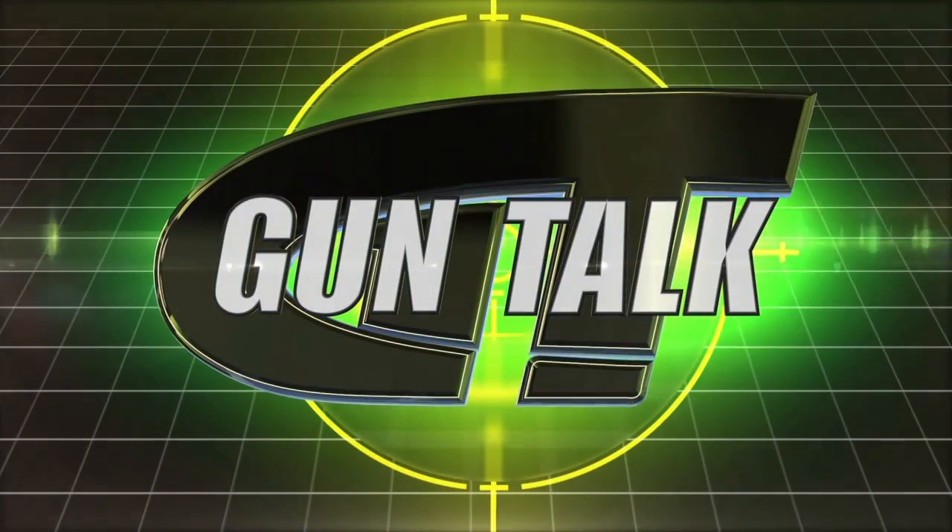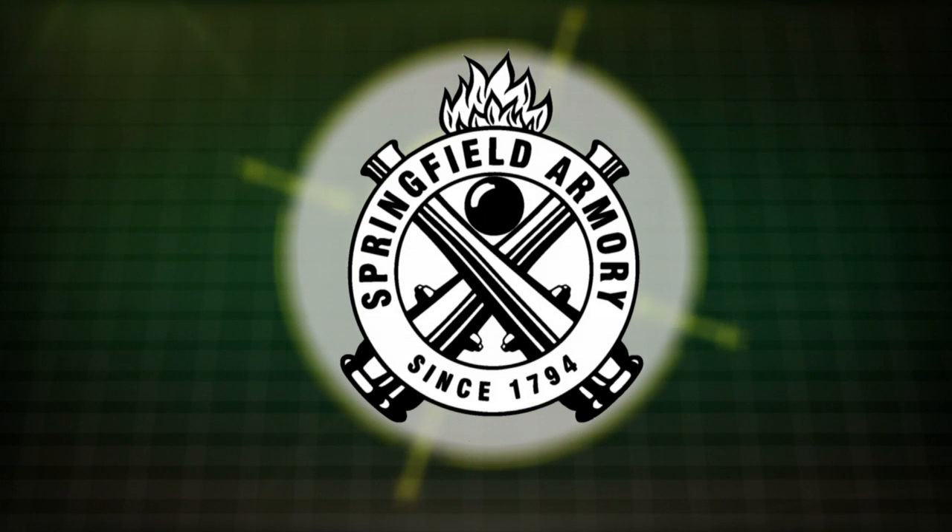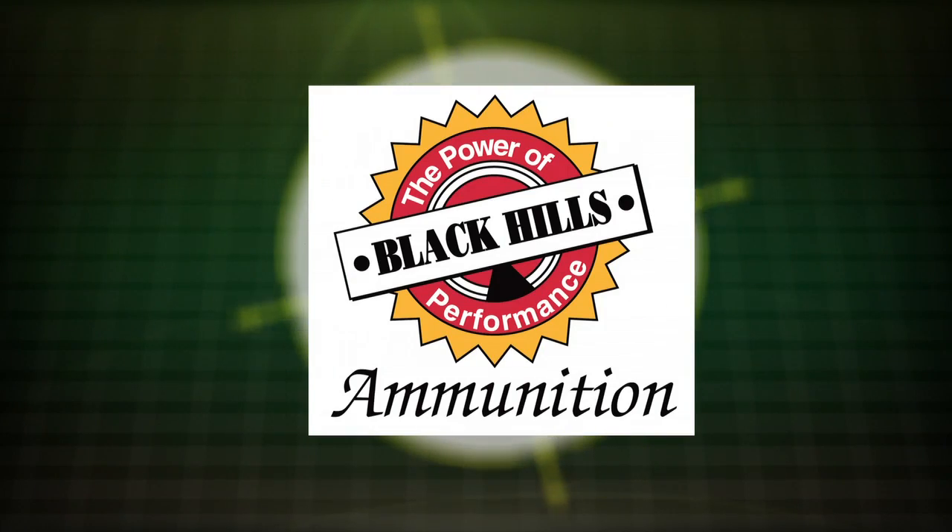Gun Talk is brought to you by Springfield Armory, SIG Sauer, and Black Hills Ammo.